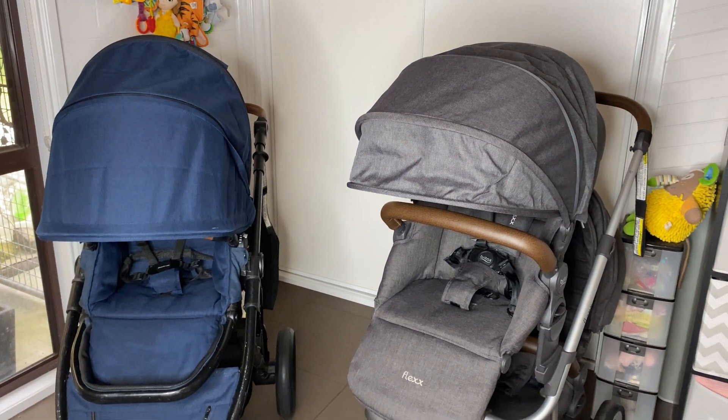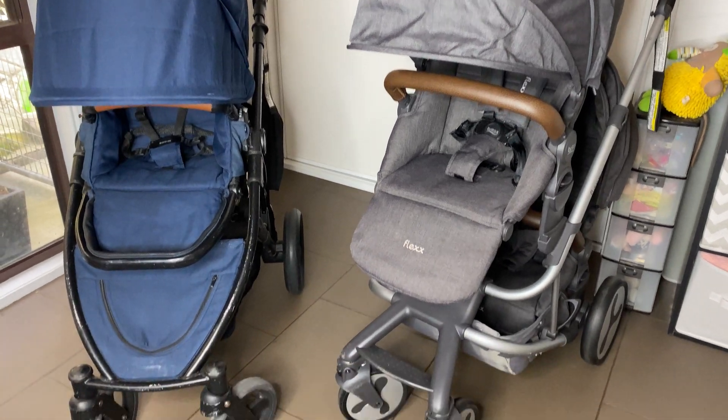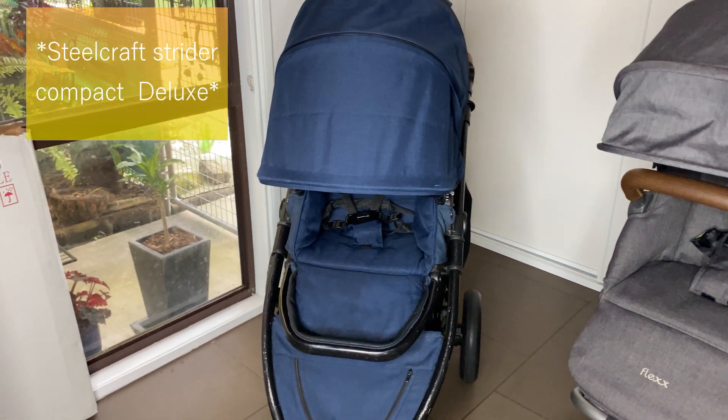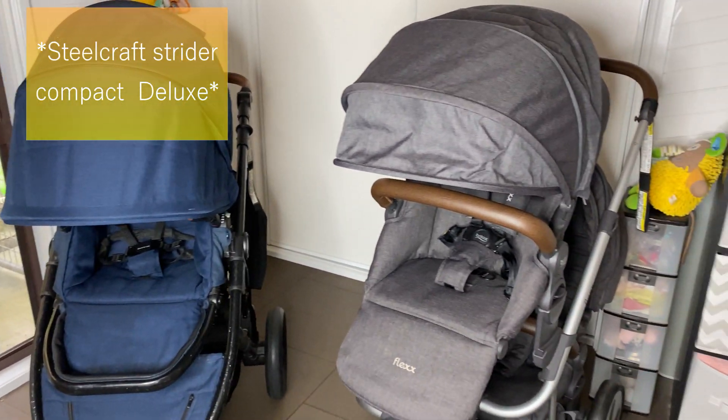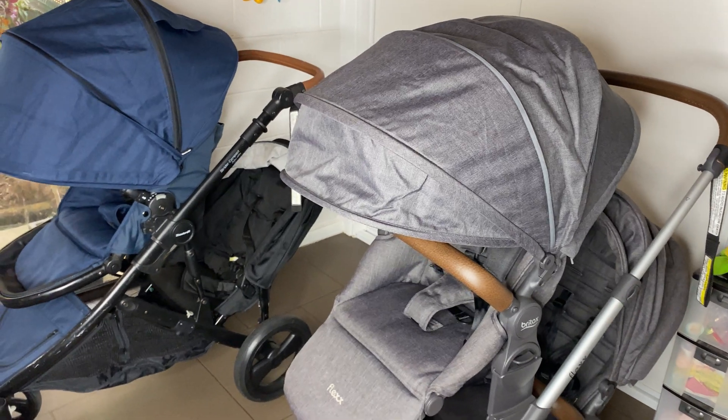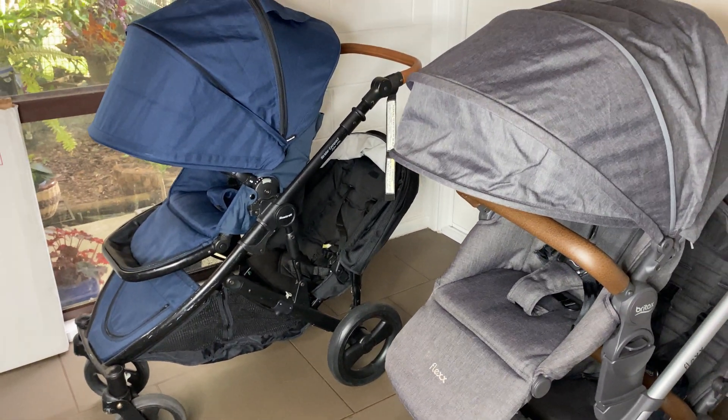Hey guys, welcome to today's video. I'm going to do a comparison video on the Steelcraft Strider and the Britax Flex. These prams are both pretty similar.